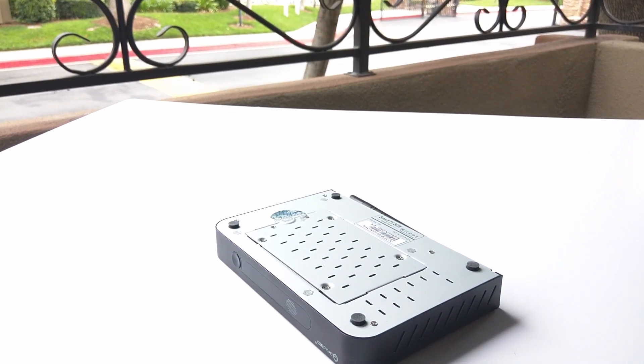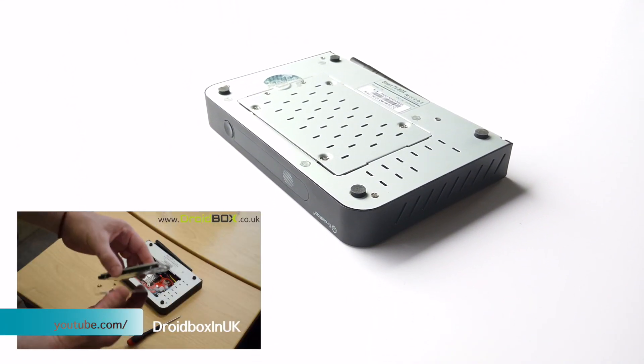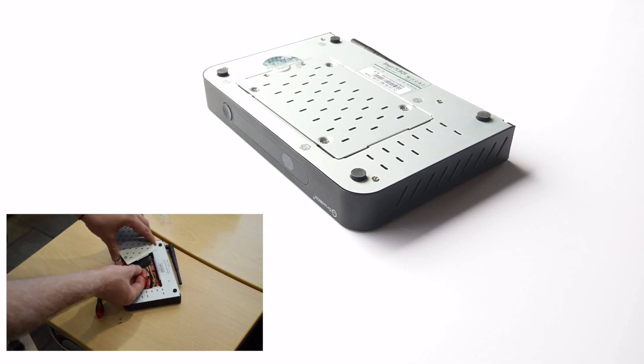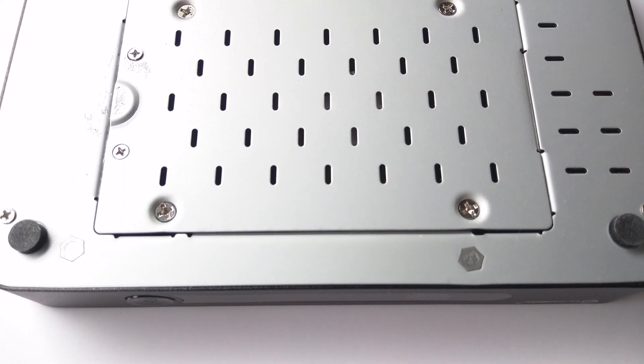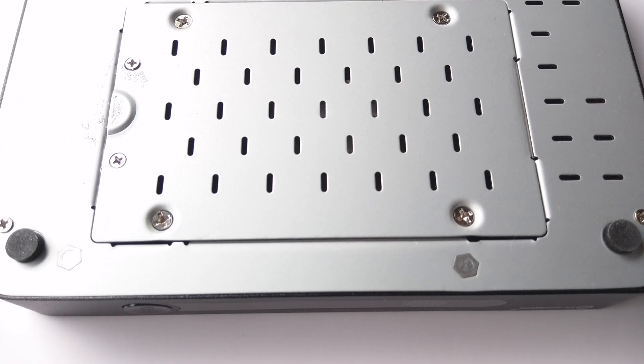The big difference on the Droid Box T8S is the ability to install a SATA hard drive built in. You can purchase a Western Digital 1TB hard drive at droidbox.co.uk for all you space hogs with massive movie, TV, and music collections. This makes the T8S one of the most superior devices on the market.